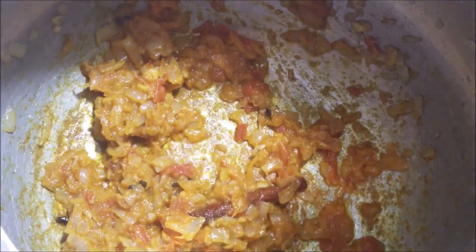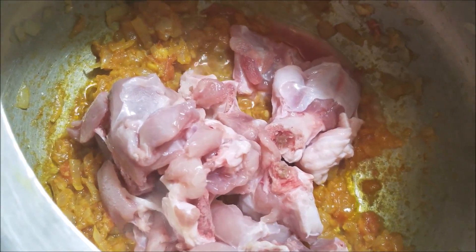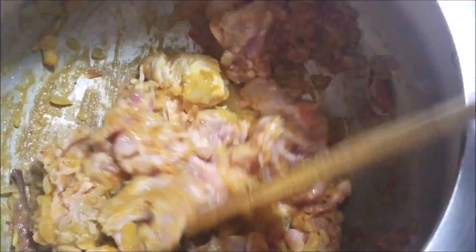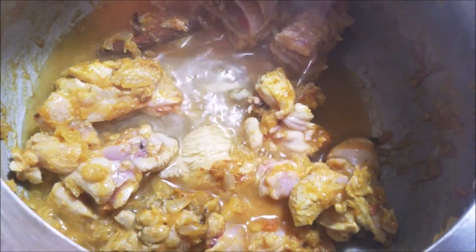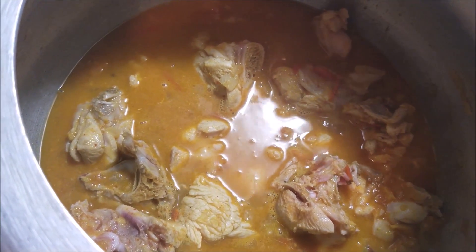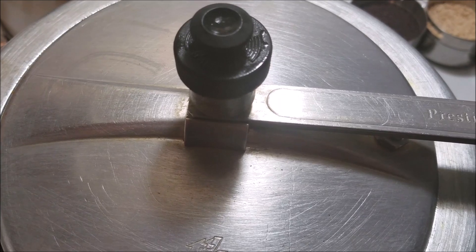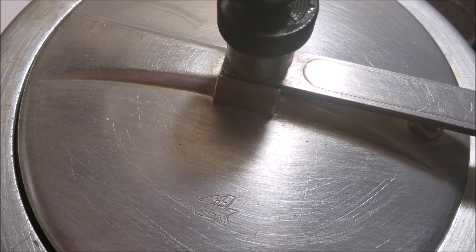Now add in the turkey and stir it well with the masalas. Then add in half a cup of water and some salt. Close the pressure cooker with the lid.